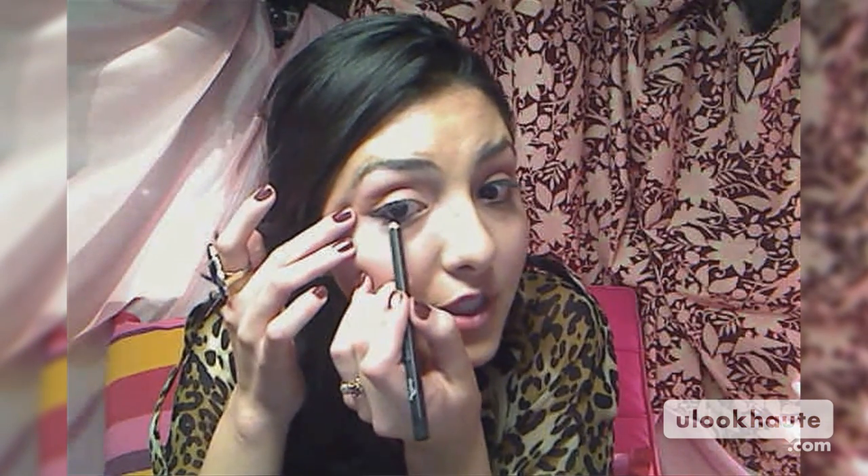Next we're going to put on some eyeliner. For daytime I usually don't like to put a lot on top, but I do like to add a little just on the inner crease of my under eye and on the bottom. You'll find that when you put eyeliner on the bottom of your eye it actually opens it up, versus if you put it on top it makes your eyes look a little more squinty.